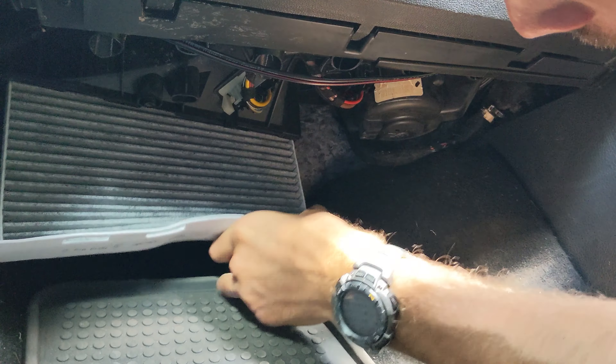Once you get the filter all guided in there, you grab your door. Its little tabs will fit in the holes of the bottom of the air cleaner itself. As you can see I am attempting to line those up, and you put them in and then just slip it over to the driver's side and it locks in.